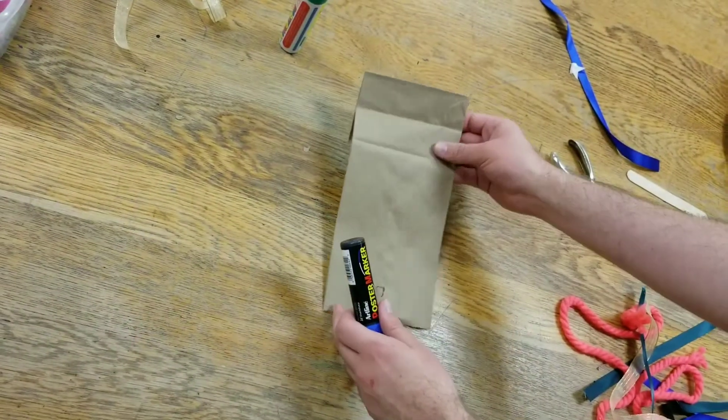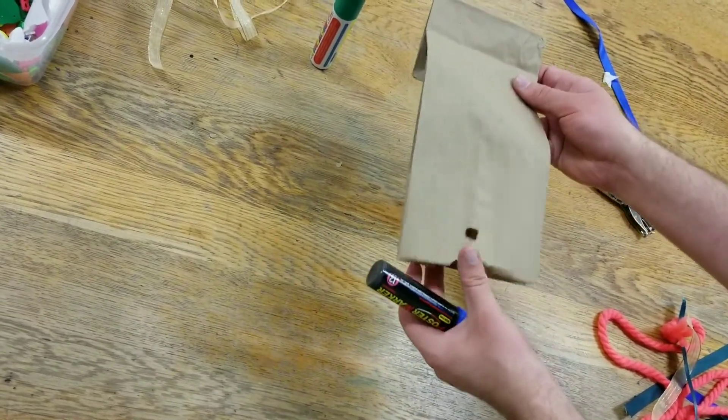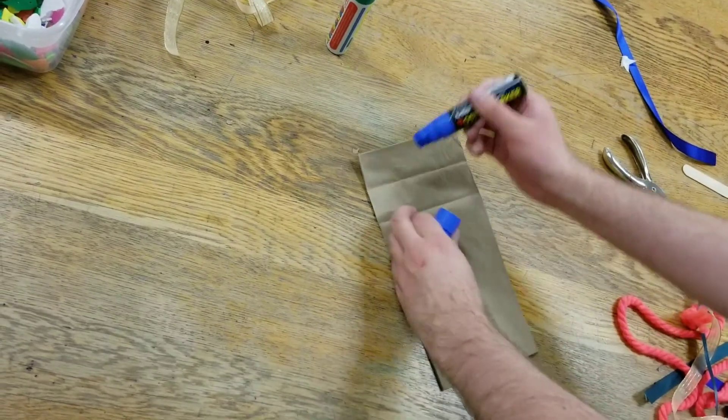When you're decorating your kite, make sure the open part of the paper bag is at the bottom, like this.